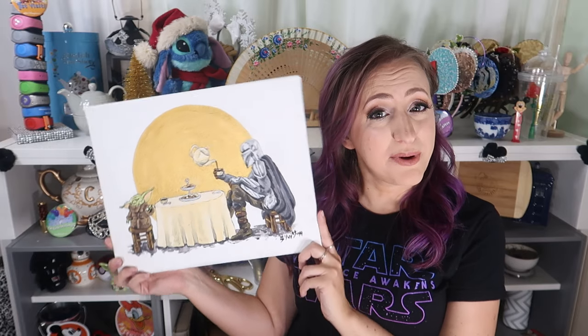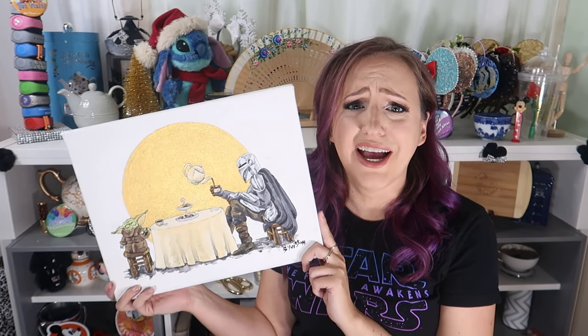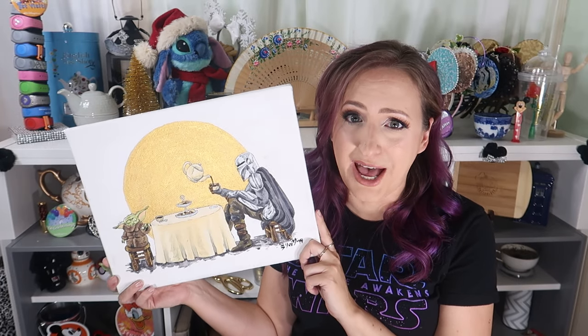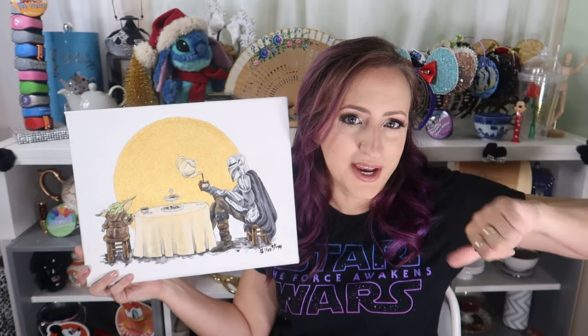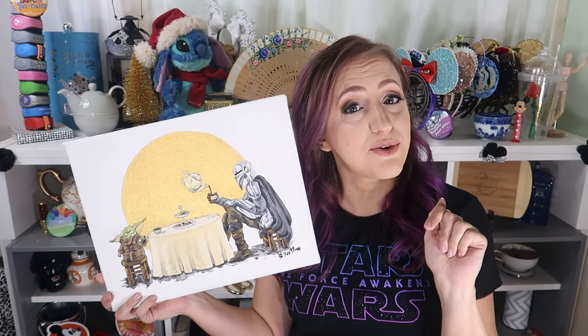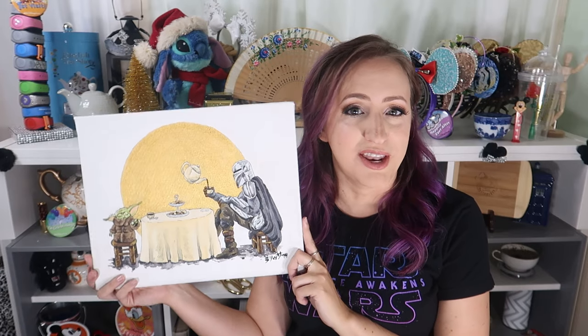This is my finished painting of the Mandalorian and Baby Yoda having an adorable tea party. I think it turned out super cute and I'm very happy with it. What do you think? Let me know in the comments down below and give it a quick like. I hope you will subscribe and ring the little bell to get a notification every time I upload a video. Have a beautiful day and I'll see you next time.